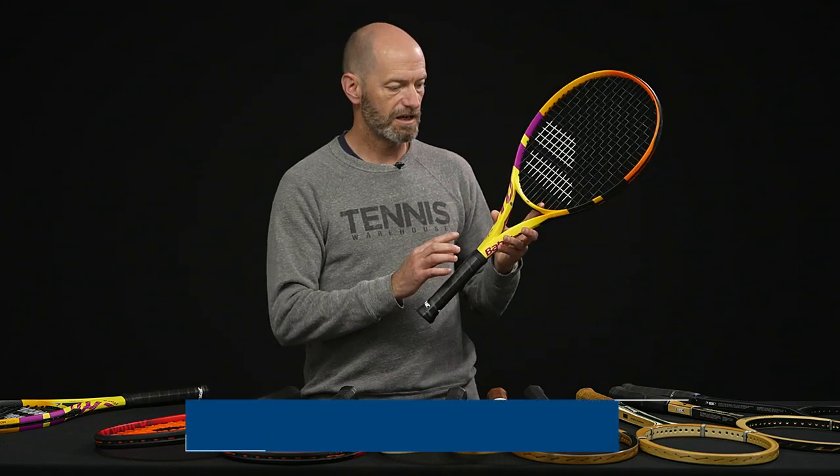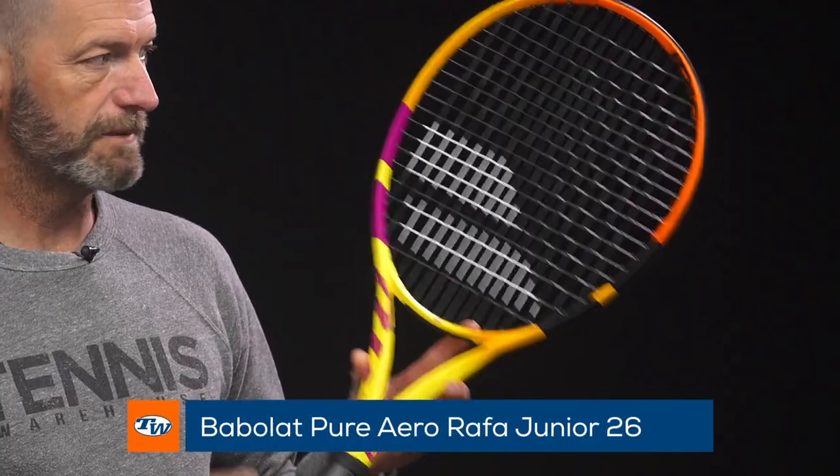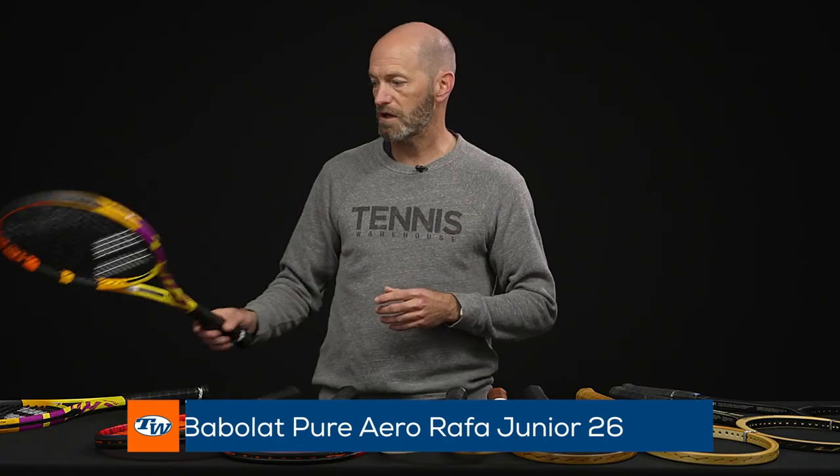We're loving the look of that one. And you can also get it in the 26 inch length version right there. So for the junior player, you can get the Rafa look as well.